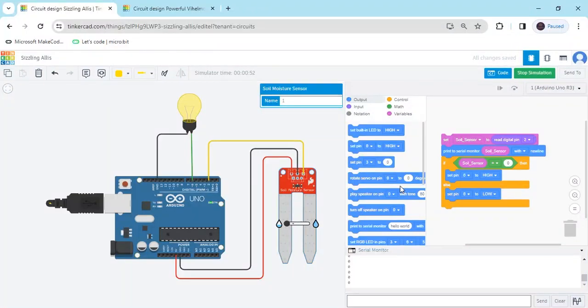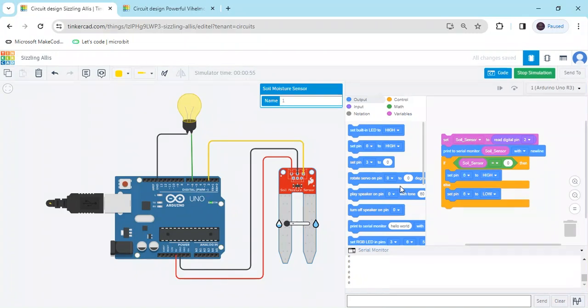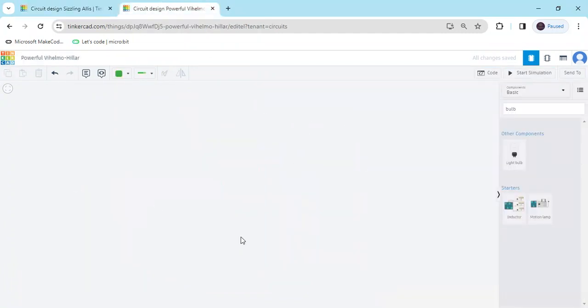Hello friends, today we make Arduino interface with Soil Moisture Sensor. Now start the project, first we open TinkerCAD. This is the TinkerCAD set code.